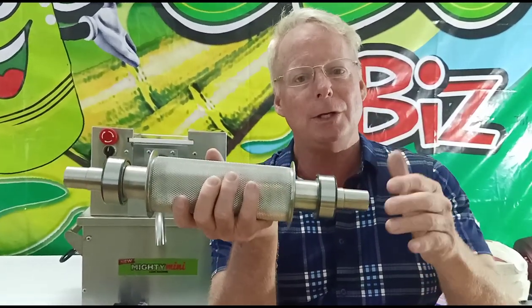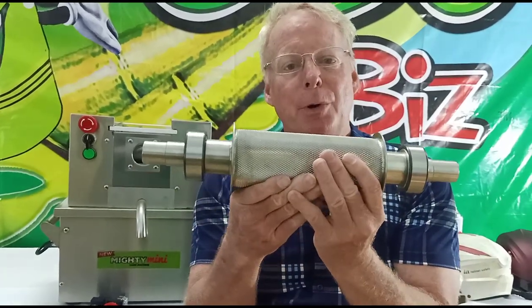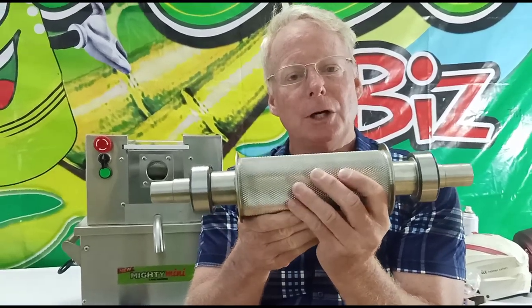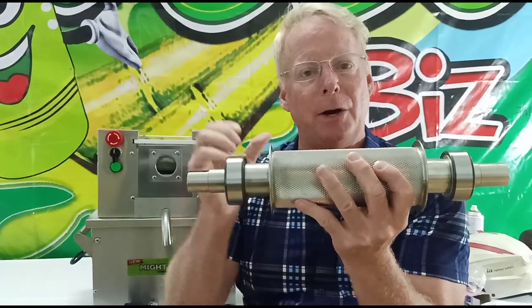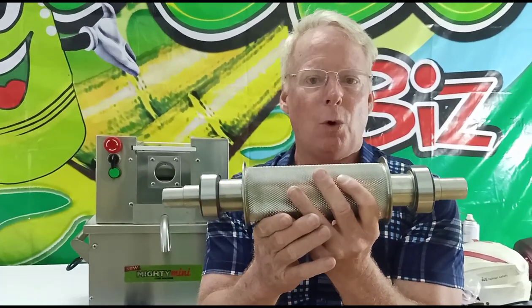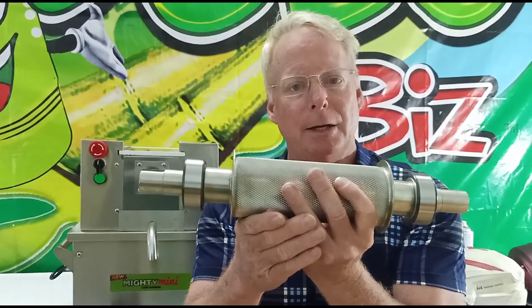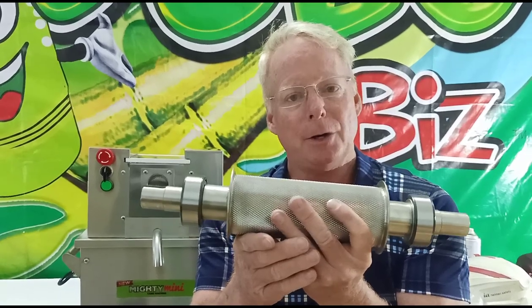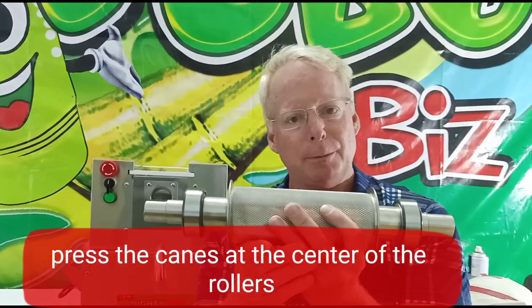So how do you do that with these machines? What I have here is the upper roller of our TT 750D Pro. All the sugarcane machine rollers are the same — they have shafts and bearings on each end, or on the side roller machines they have bearings on one side. This hint will help you with lifespan and it has to do with your habits of putting sugarcane in the machine.